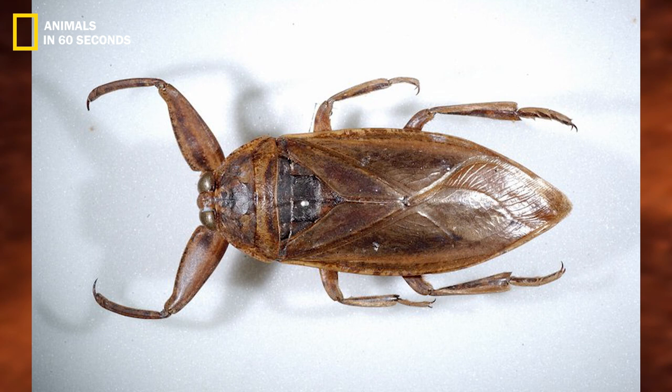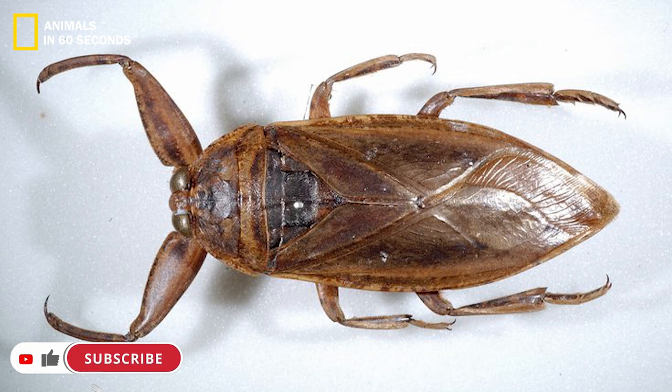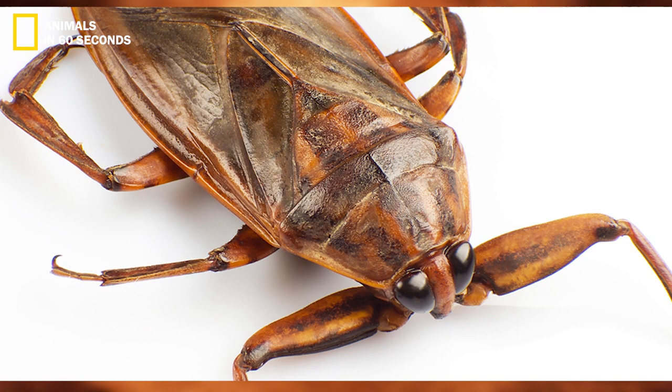With the exception of a few species, the first pair of legs of most water bugs are adapted for grabbing onto prey. All of the insects in this class have piercing and sucking mouthparts, just like other true bugs, injecting their prey with potent saliva that renders them immobile after they catch them in their forelimbs.